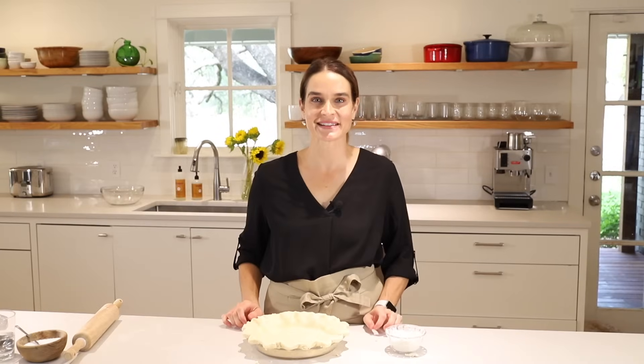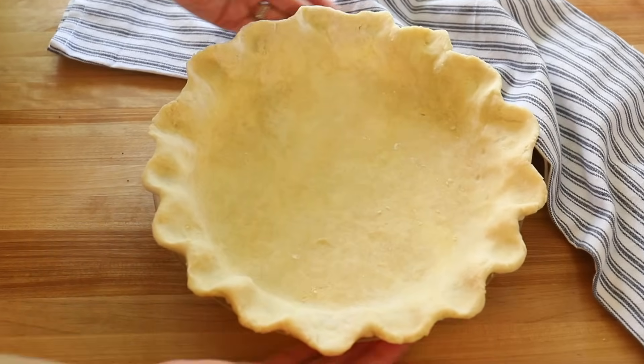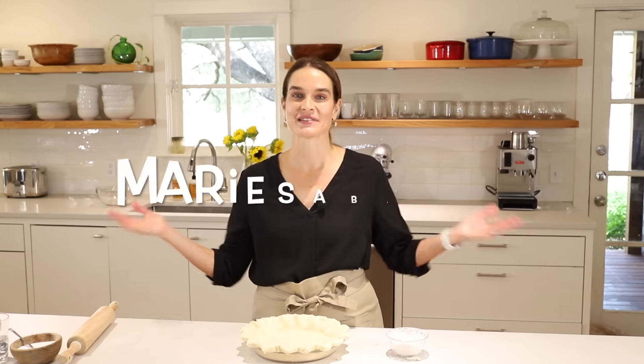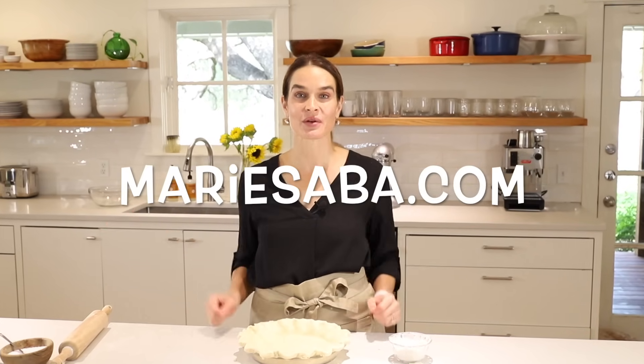Thanks so much for joining us on Marie's Kitchen. Today we made a homemade all-butter pie crust three different ways: first in the KitchenAid stand mixer, then with our hands in a bowl, and finally in the food processor. Hopefully after today you'll be able to make a pie crust anytime, anywhere, from memory. For this recipe and more, check out my website mariesseva.com, where you can print out this recipe as well as all my recipes — and even make your very own Marie's Kitchen cookbook for free.